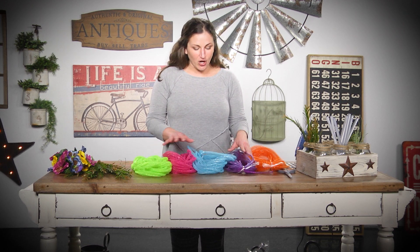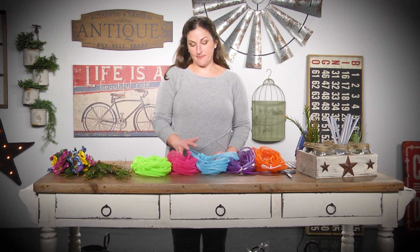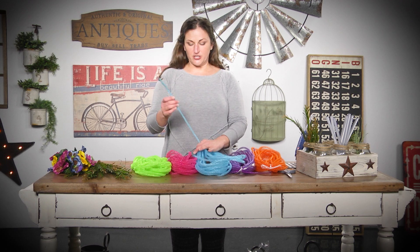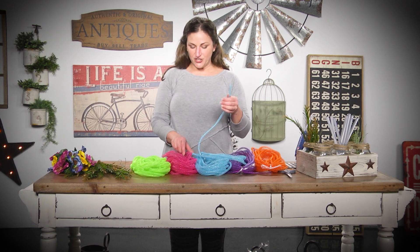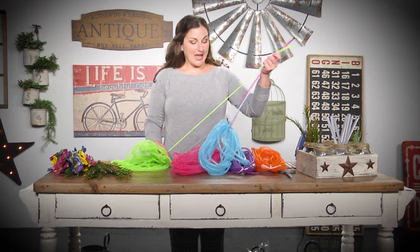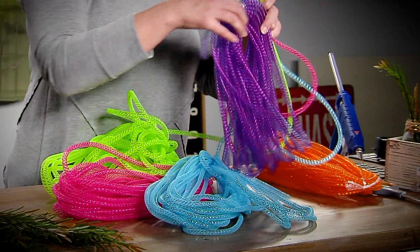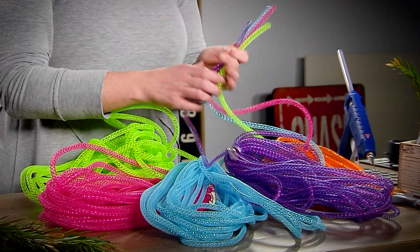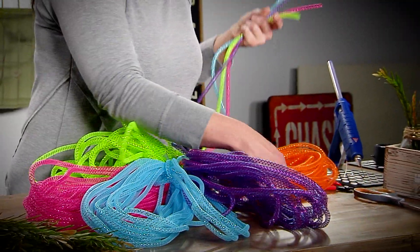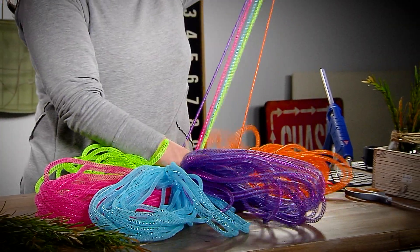You can see I have all different colors of tubing here and I've left them still connected. I'm gonna pull one of each color — you can decide to use one color, two colors. I'm gonna use five because the more the merrier for me. We're just gonna pull them all out together and then start to make a bow.